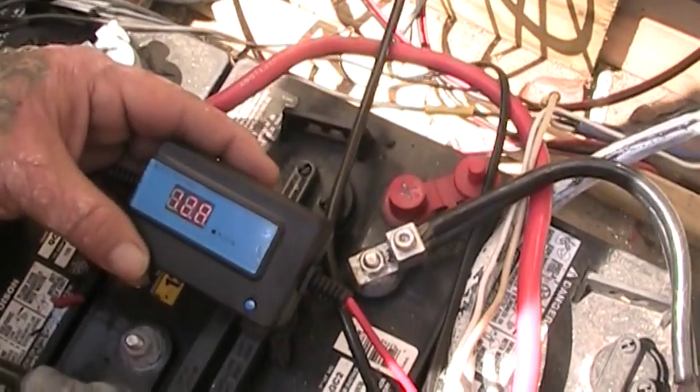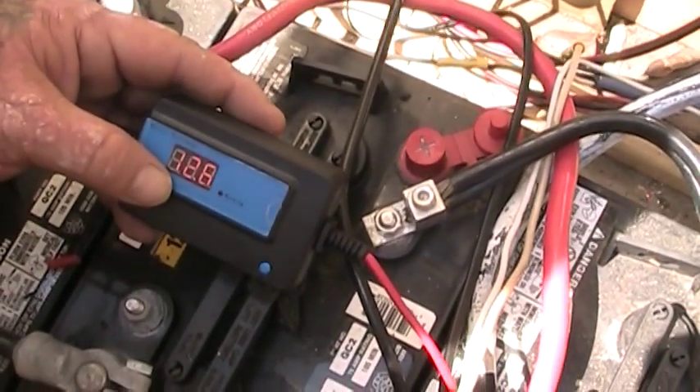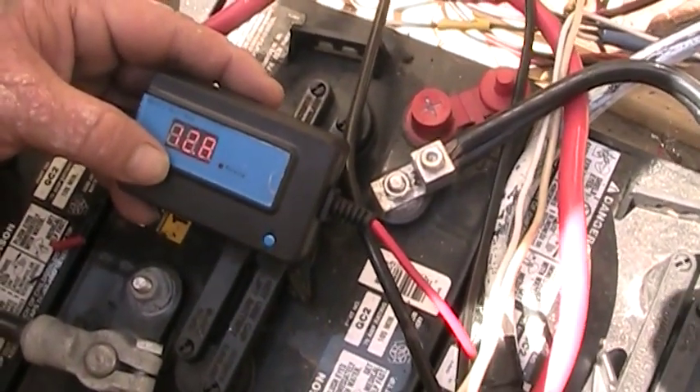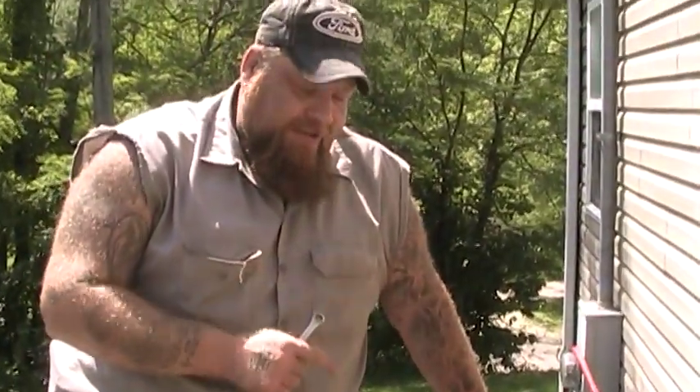The batteries are holding a good charge — they're at 12.6. You can see right here on the LED display. Every once in a while it will send a pulse down and help keep these batteries in good shape, because batteries are a huge investment. This is something available relatively inexpensively to help maintain your batteries and keep everything in good working order.